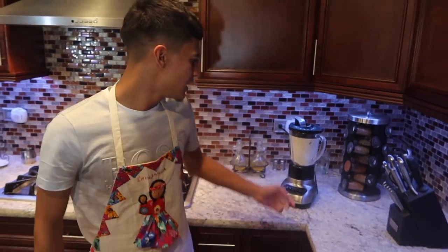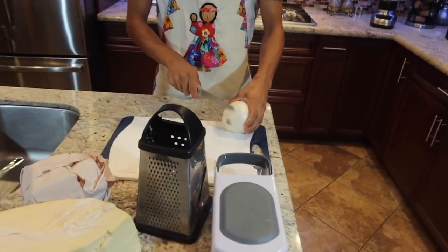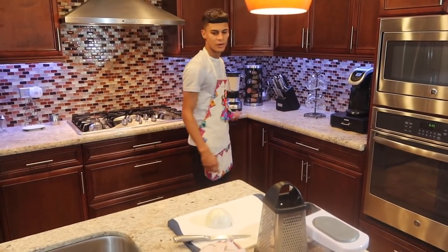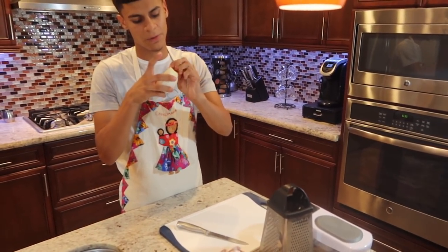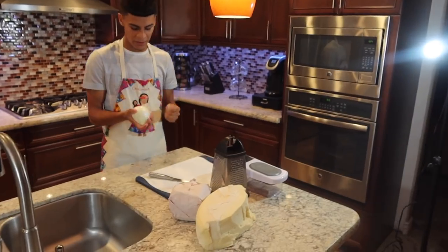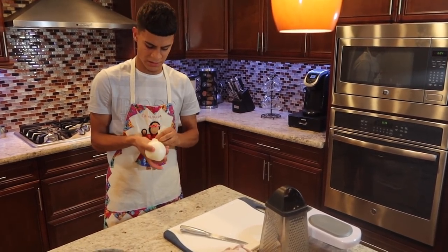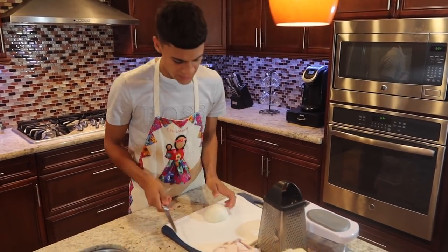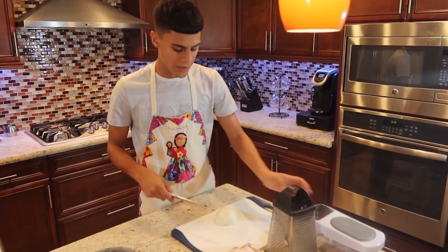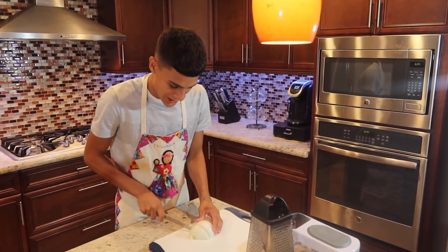Put the lid on the blender and let it run until it's really smooth. Next thing you do is cut the onion — cut the tips off, not too much or everything will fall apart. Slice it up.